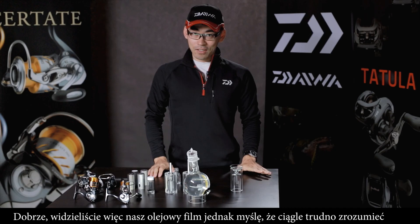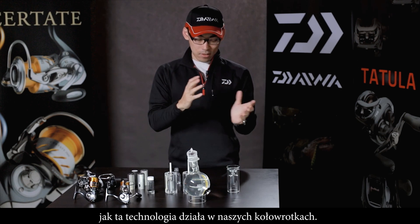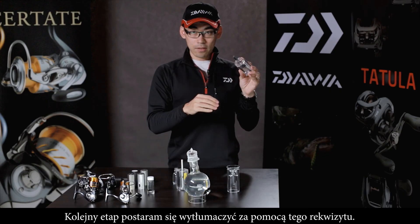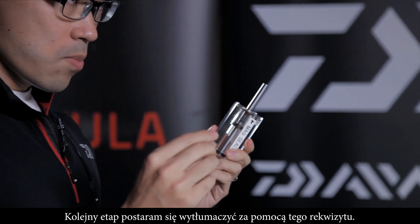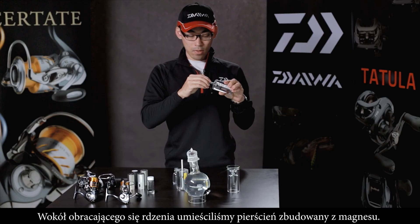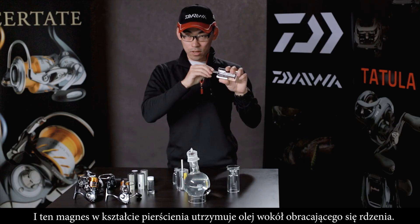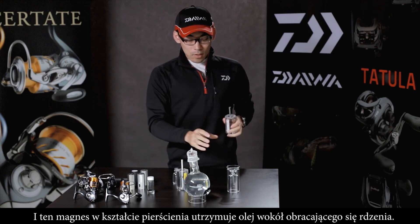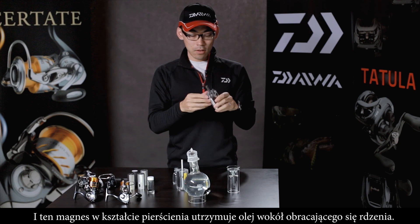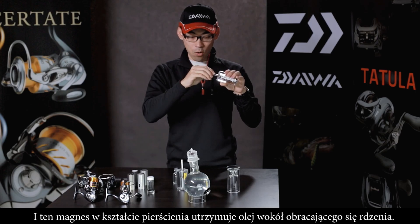Now you can see the film of oil, but I think it is still hard to understand how we apply this kind of oil onto the reel. In the next step I will explain using this construction. We make a ring-shaped magnet around the rotating core, and then the ring-shaped Mag Oil is held around that rotating core.